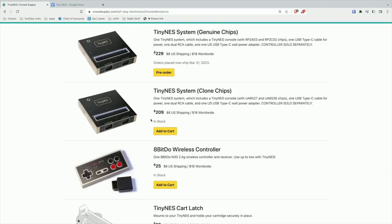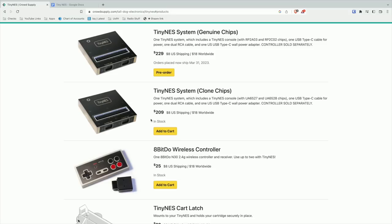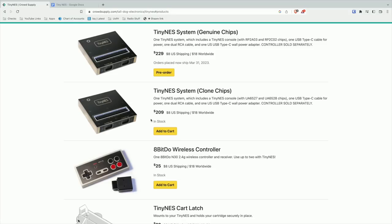The price point on this is $229. At the time I'm recording this video, it looks like they're going to have another batch ready to go by March 31st of 2023, and I'm guessing they'll be doing these things in batches.